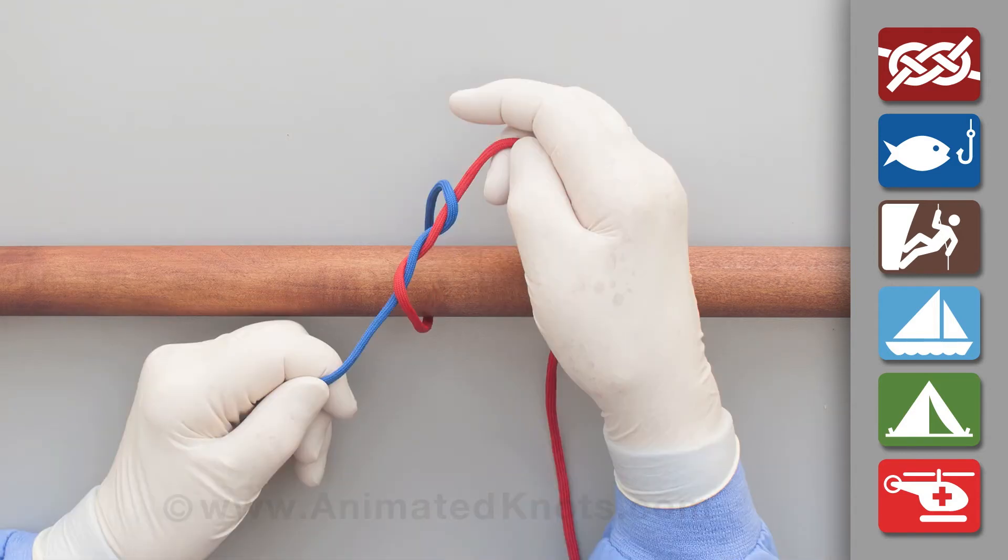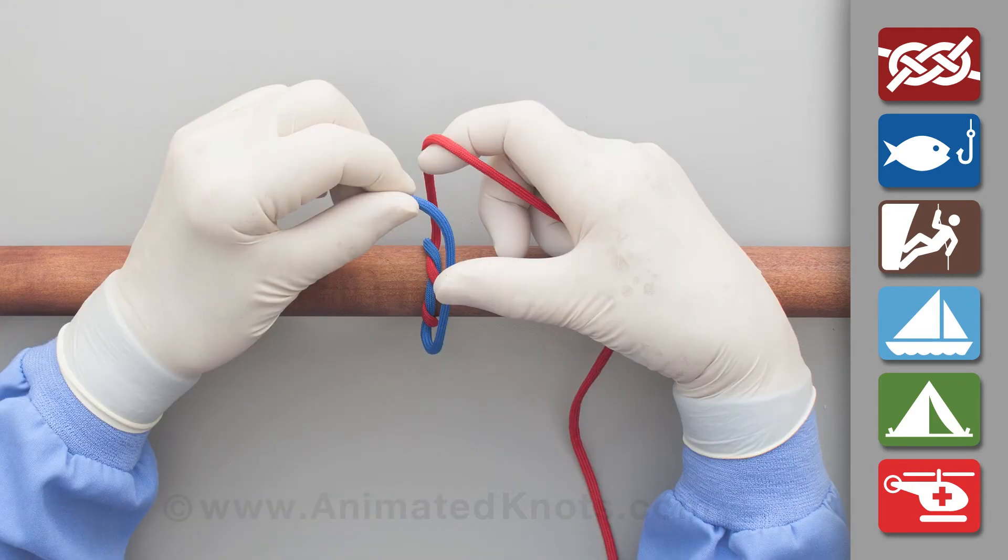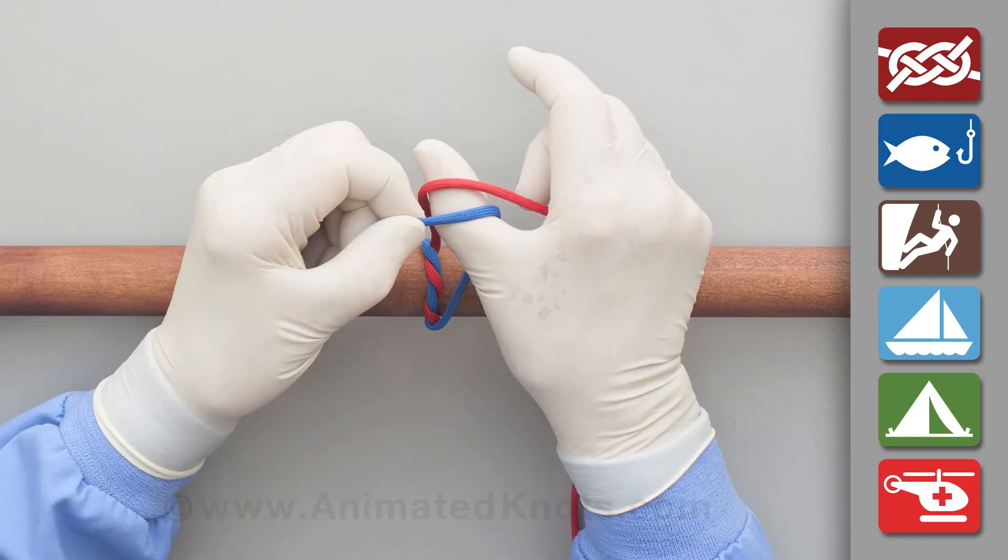Pull this double throw knot tight and maintain tension on it during the next stages. Insert your thumb between the two ends so that, again, they cross in opposite directions.